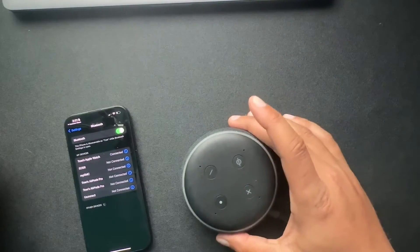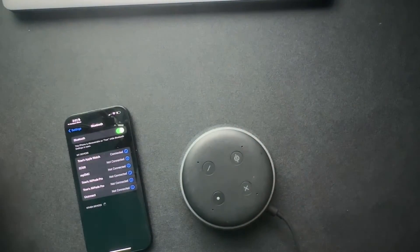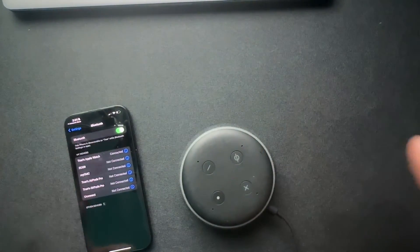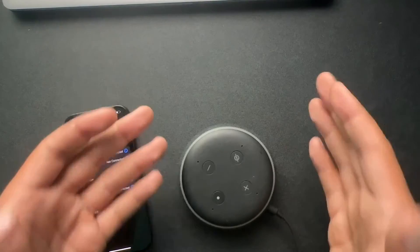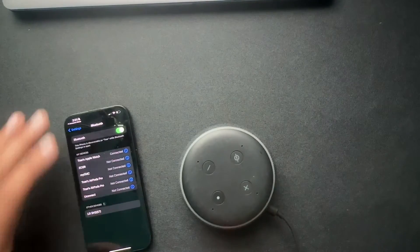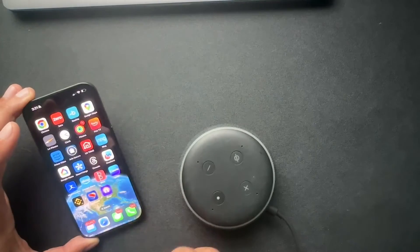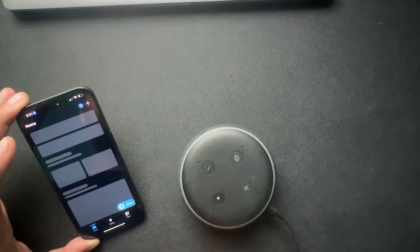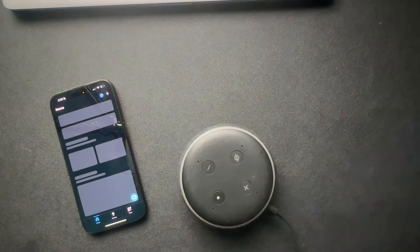If your Wi-Fi is out and you still want to use your Echo device as a Bluetooth speaker, unfortunately, unless you've set it up beforehand, I cannot figure out how to connect these two devices. It is a really weird setup. I think of this as a Bluetooth speaker that's smart, but I cannot set up anything without the internet. The Amazon app won't even load. So if you want to use your device as a Bluetooth speaker, set it up before you lose Wi-Fi — which is dumb — but I'll show you how to do that here now.